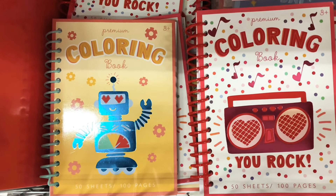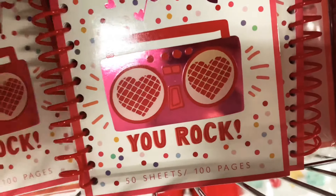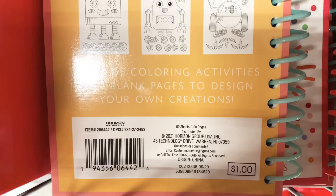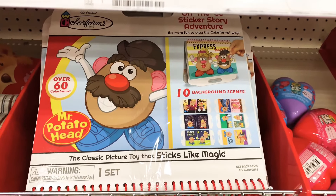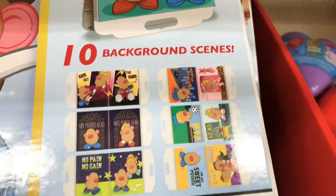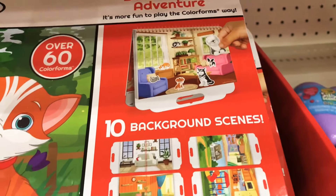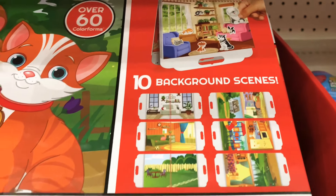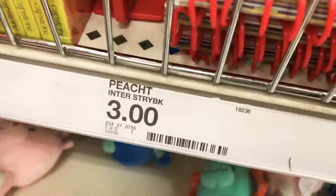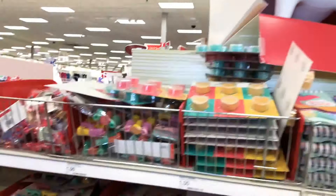There are socks for a dollar, and coloring books in two different designs — cute pages for just a dollar. They also have these Mr. Potato Head peel-and-stick sets with different backgrounds and stickers — one with animals, one called 'Create Your Own Adventures,' and one with dinosaurs. All three dollars a set to keep your kids busy.